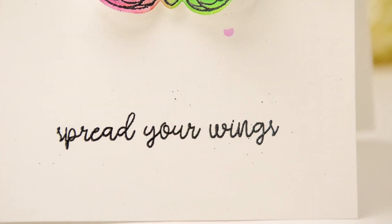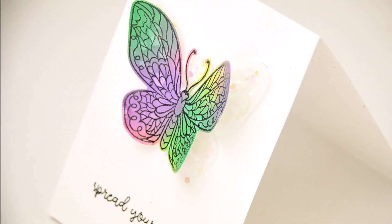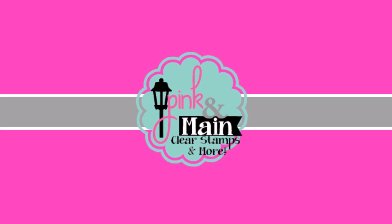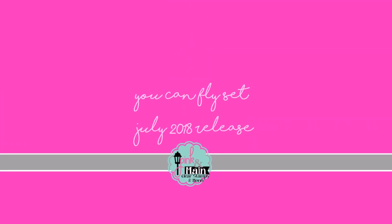I hope you've enjoyed this quick tutorial. Please give it a thumbs up and go check out Pink and Me's July 2018 release — it is absolutely beautiful. Thank you so much for joining me, have an awesome day!